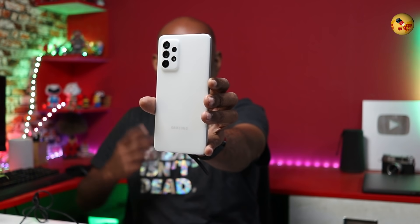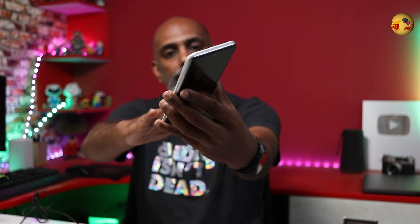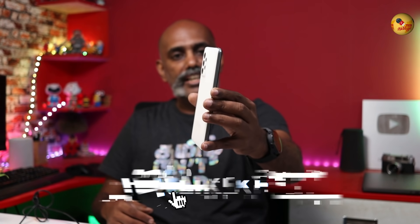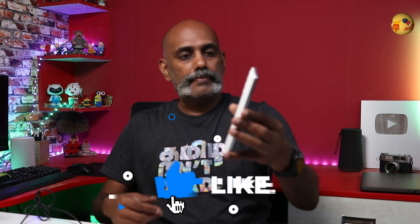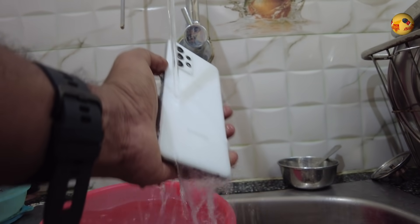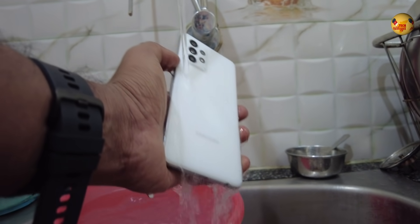The color finish is good. There is a matte finish. You can use a metal body on the sides. It is a water-resistant phone.